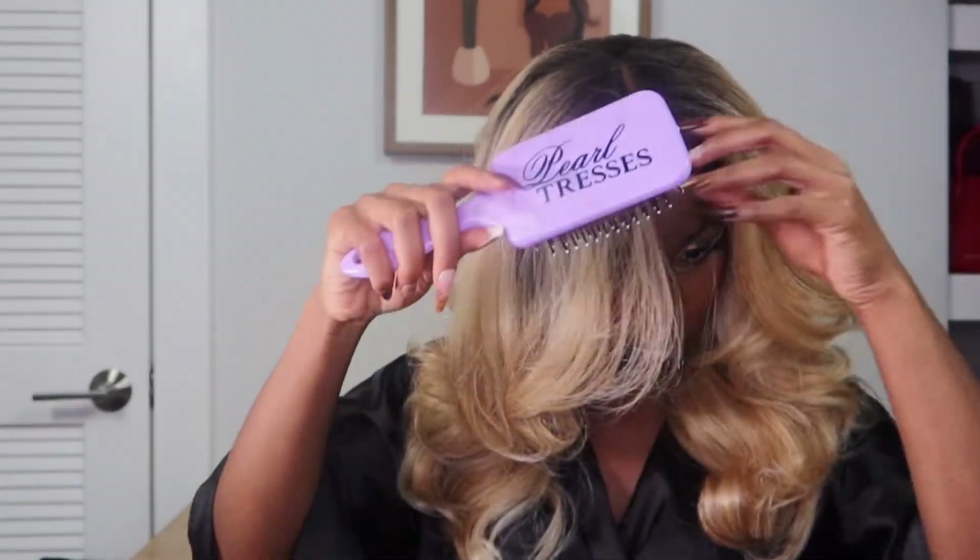Now that the lace is secure and melted, we're going to go ahead and brush out the hair. I had this hair kind of packed up in its original packaging, so I just want to make sure all the knots are out of it. Then I'm also going to brush the bang area.